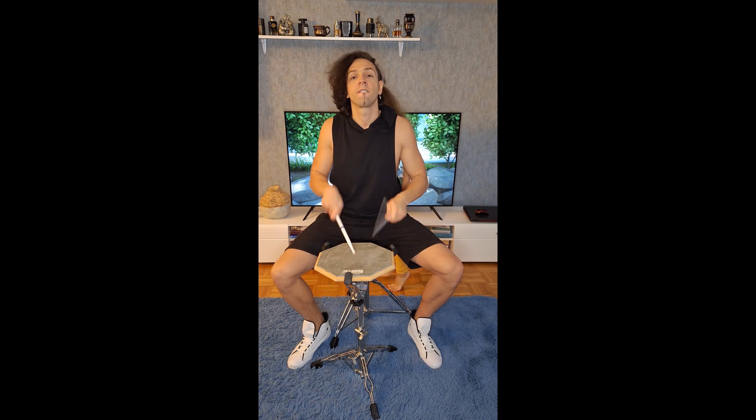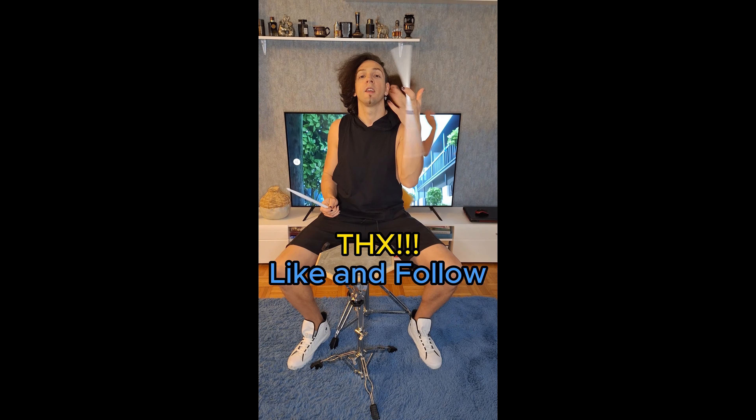I play a little bit faster. Singles. Doubles. Paradiddle. And five stroke roll. Thank you!